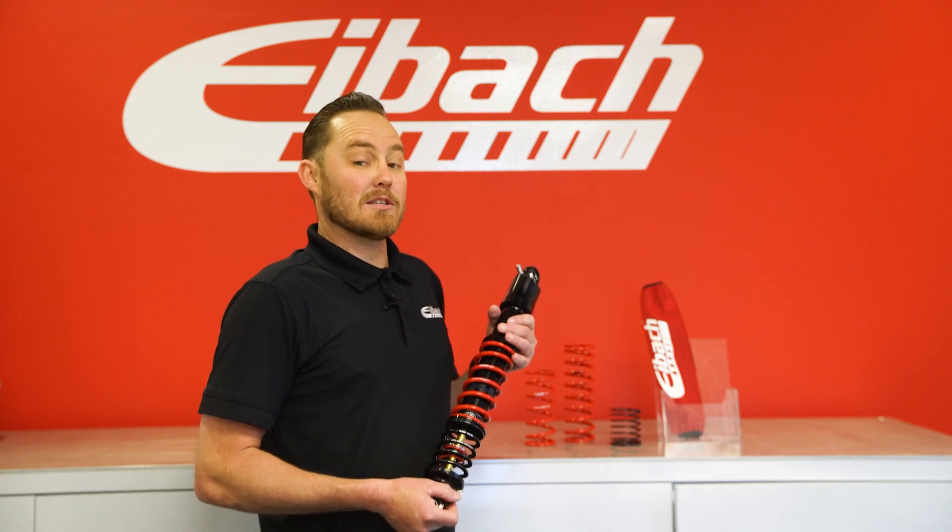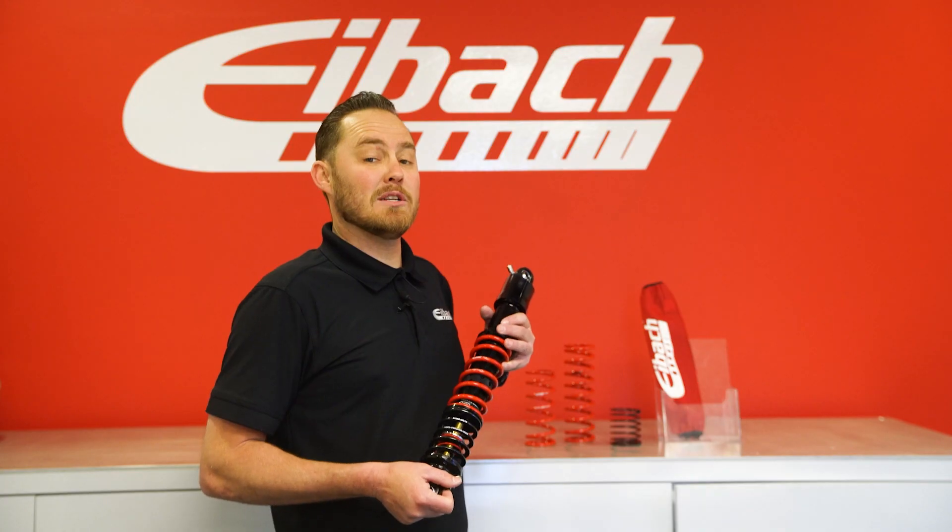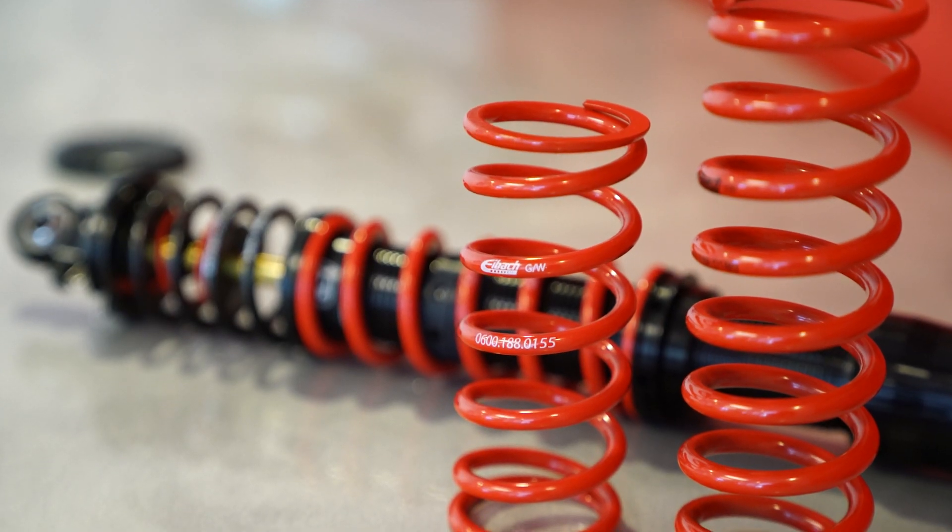As in all Eibach Racing products, these springs are preset to prevent set loss and are manufactured with a 2% tolerance in height, diameter, rate, and end grind.